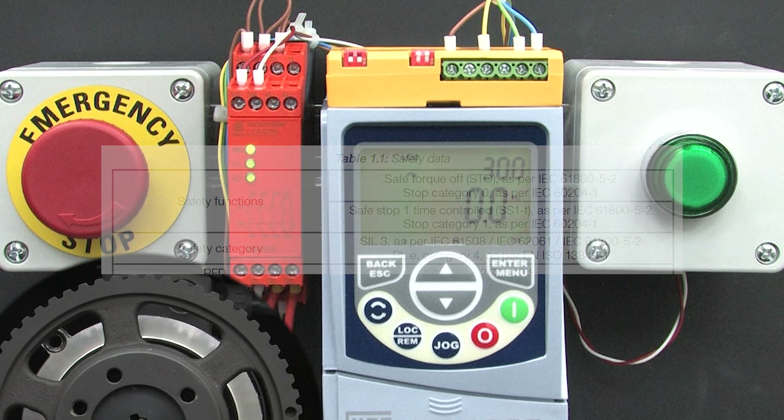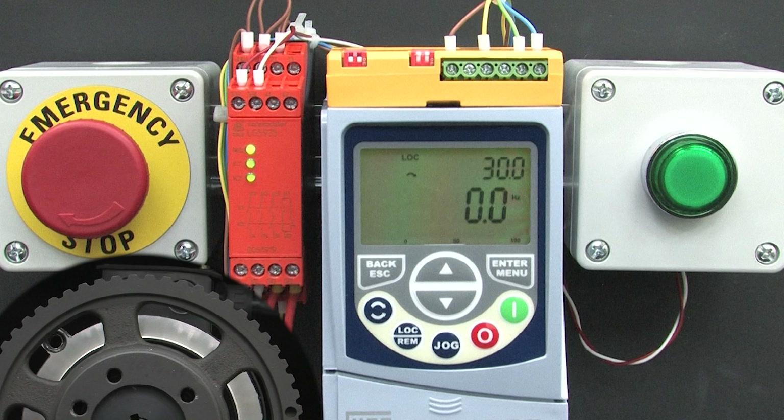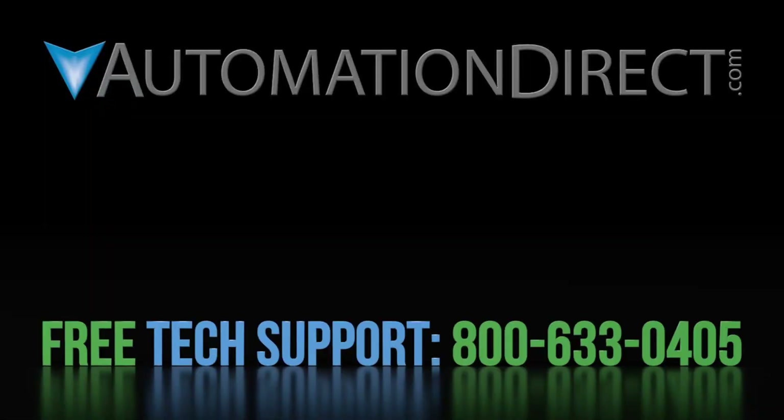That ought to be enough to get you started with using safety relays and the CFW500 variable frequency drives. Click here to learn more about the CFW500 family of variable frequency drives. Click here to learn about AutomationDirect's free award winning support team, and click here to subscribe to our YouTube channel to be notified when we publish more videos like this one.